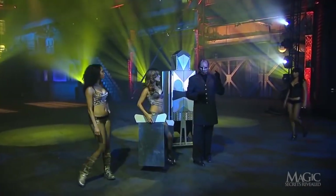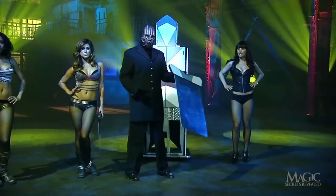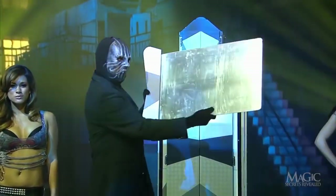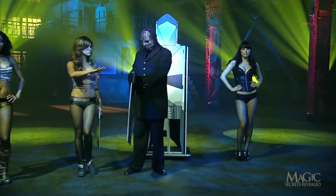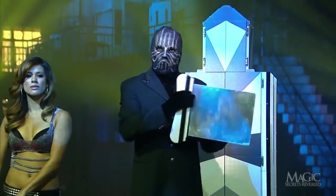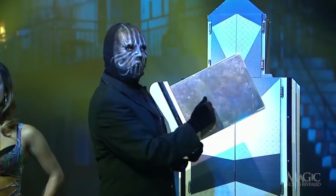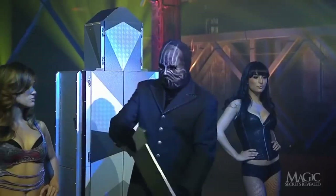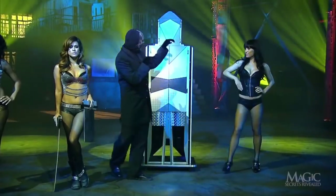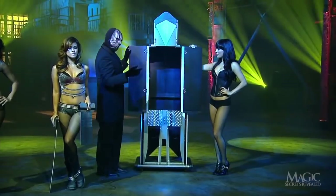The magician calls in his beautiful assistants, and one of them hands him a very sharp steel blade. Seems solid enough. Now for another — smaller, but just as sharp, solid and menacing. She'll save them for later use. The magician gets some help opening the cabinet.